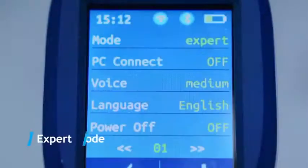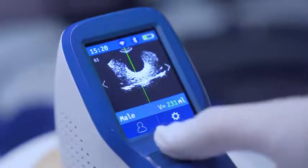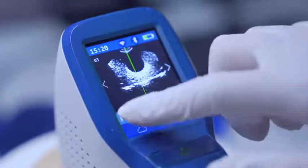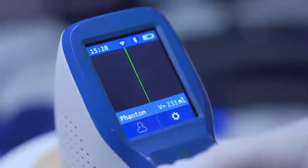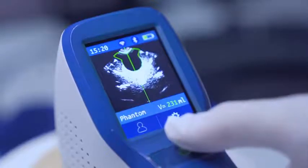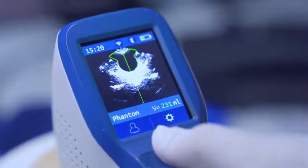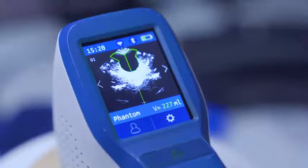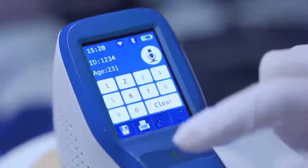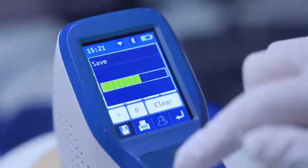Under expert mode, press scan for the first time to activate pre-scan. During pre-scan, a green indication line at the centre of the image appears, designed to help the user quickly locate the bladder. Move the probe to search for the biggest bladder image. Press scan again when the biggest bladder B ultrasound image is located and the green indication line reaches the centre of the image.